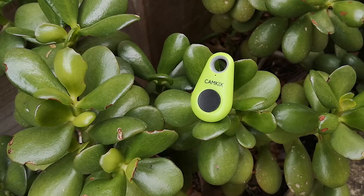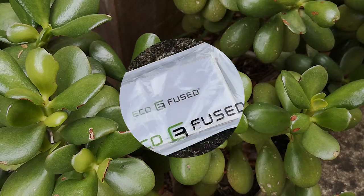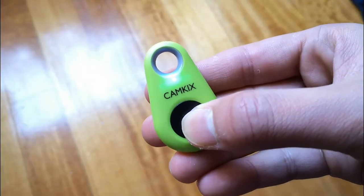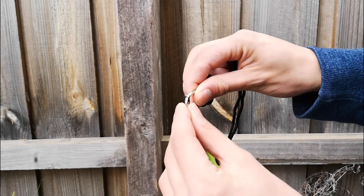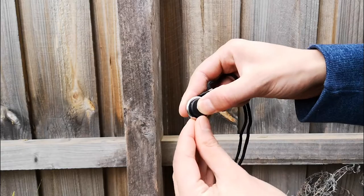What is going on guys — massive thanks to Cam Kicks for sending over their camera shutter remote and microfiber cloths. Let's check them out. The camera shutter remote comes with a couple of accessories in addition to the remote. You get a lanyard and carabiner to which the remote can be attached. The lanyard itself has a very simple mechanism to attach the remote and is of decent quality.